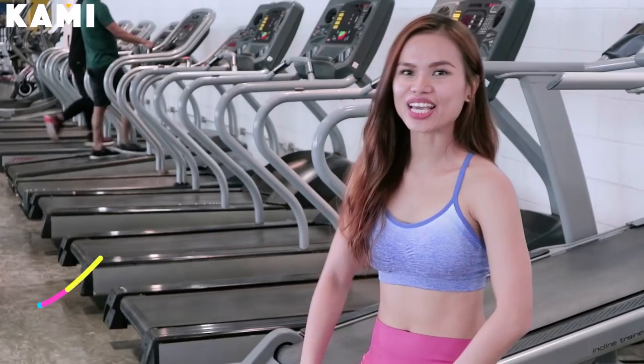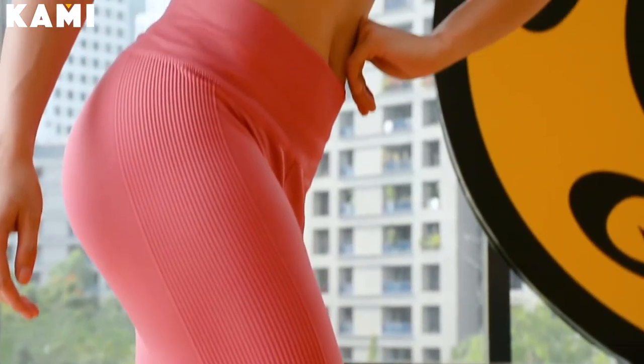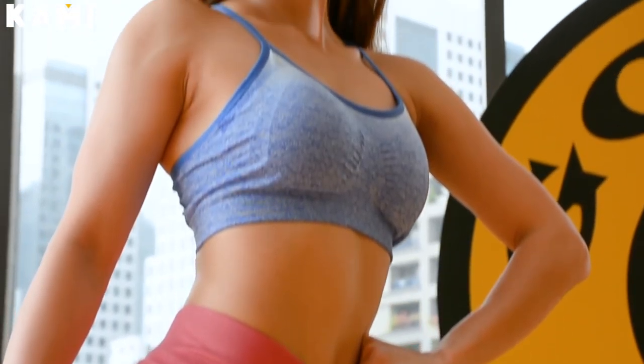Hello everyone, this is Kasia — that's Kasia like Asia with a K. I am a bikini athlete, which means that I join competitions in bodybuilding.